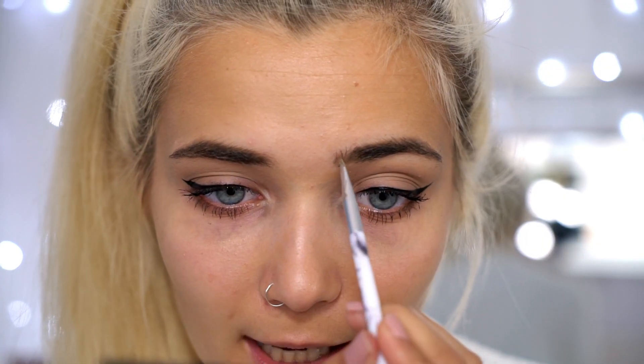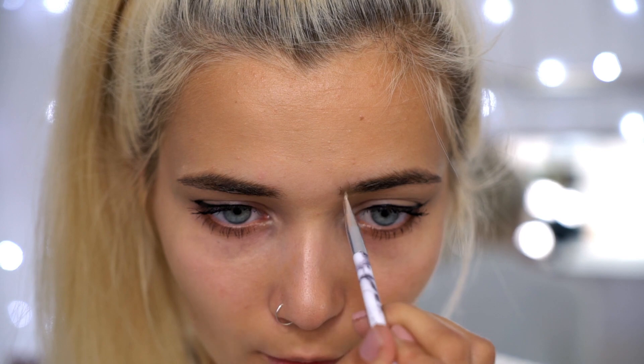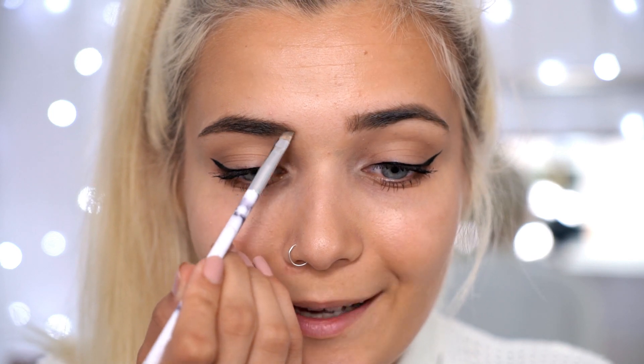Now I'm moving on to my eyebrows — they're looking a little sparse so they definitely need some help. I'm using my Anastasia Dip Brow Pomade in shade Blonde to fill and fix any sparse areas. I go underneath the brow first, then turn the brush vertically and create little brush strokes to make it look like actual eyebrow hairs. Don't be disheartened if your eyebrows don't match perfectly — brows aren't meant to be twins, they're meant to be sisters.